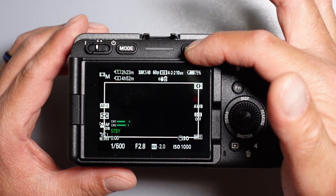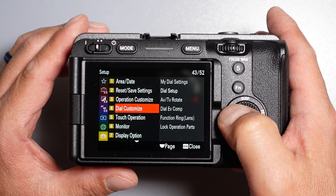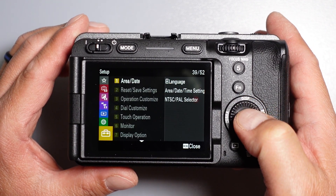Next, open the menu and select the setup menu, which is the last folder in the menu.